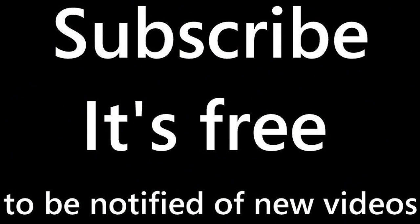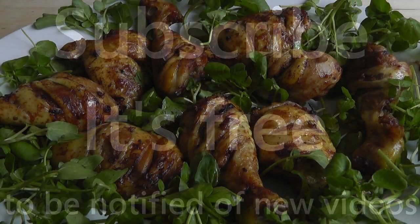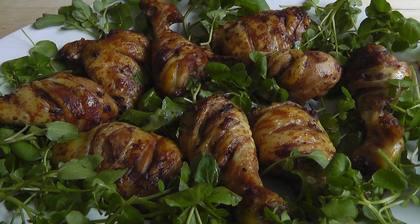Thanks for watching my videos. If you haven't subscribed yet, don't forget to click subscribe — I always appreciate that. See you on the next video. All the best. The Original Naked Chef.